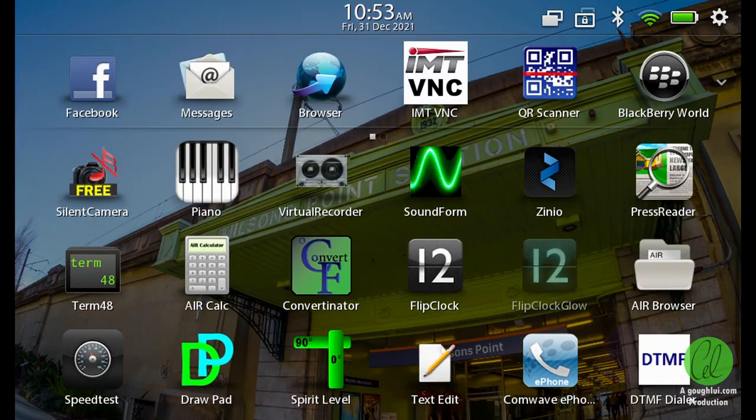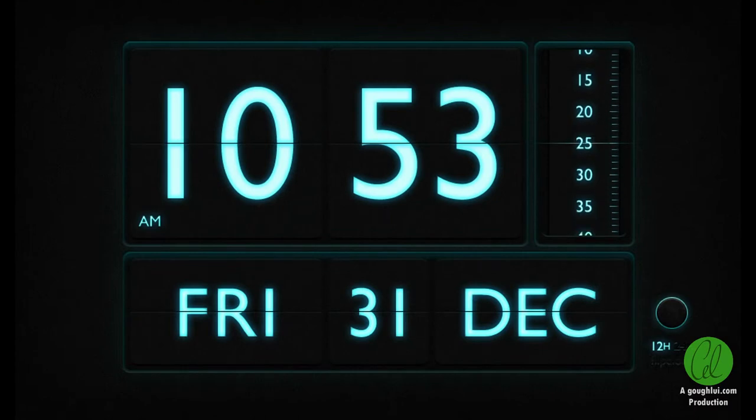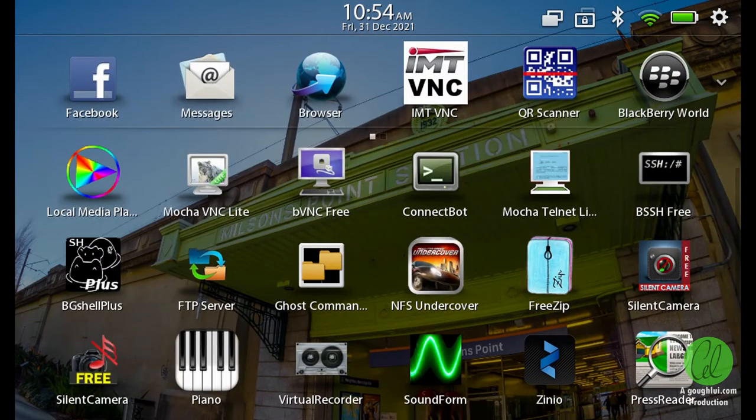But nowadays there's not much to do with the Playbook, so perhaps some people would like to use the flip clock app and just turn their Playbook into a clock. Unfortunately, it will probably be too late to download the app, as the service backends have likely been taken offline.